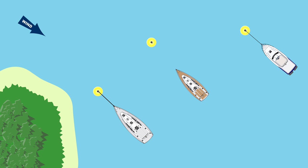The first thing I want to talk about is approaching the mooring buoy. Most commonly, this is done with a crew member on the bow ready with a boat hook to pick up the ring on the mooring buoy.